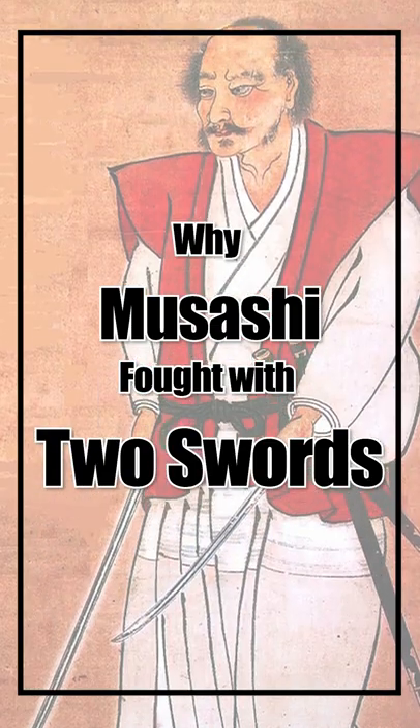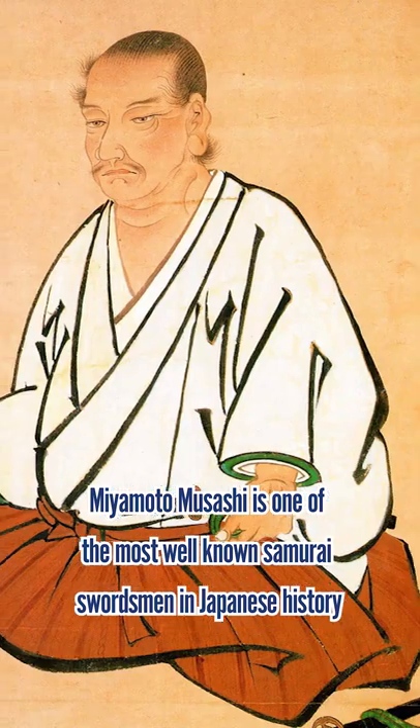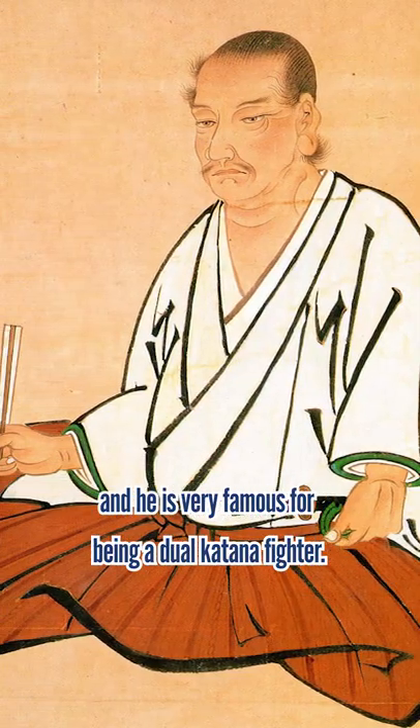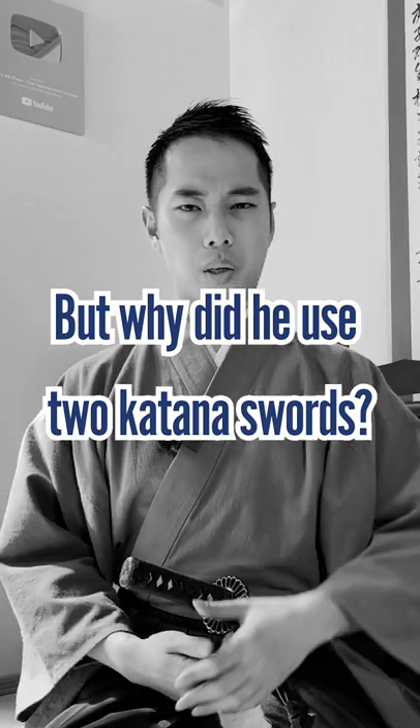Why did Musashi fight with two swords? Miyamoto Musashi is one of the most well-known samurai swordsmen in Japanese history, and he is very famous for being a dual katana fighter. But why did he use two katana swords?